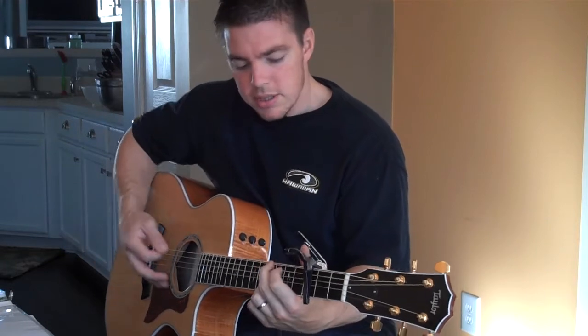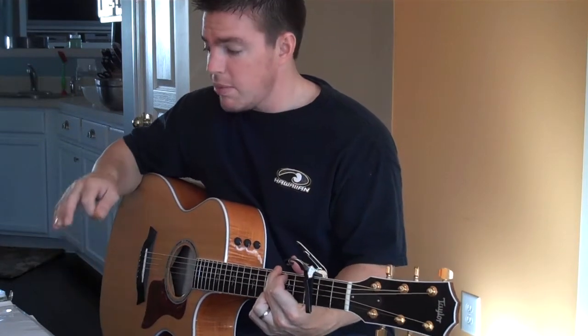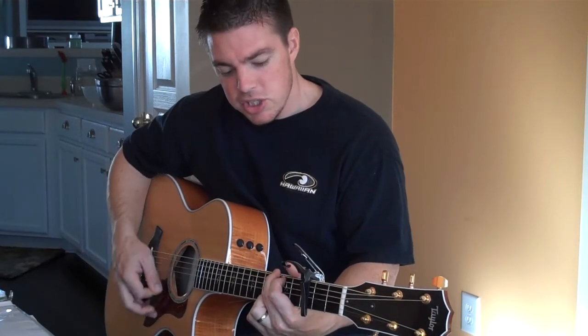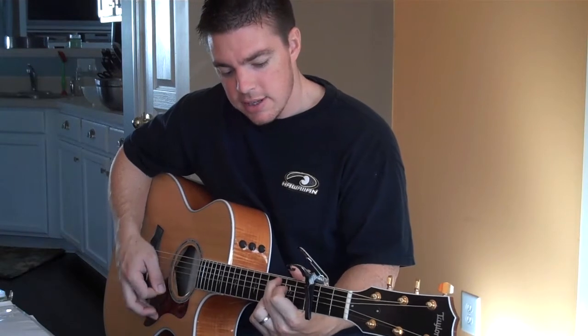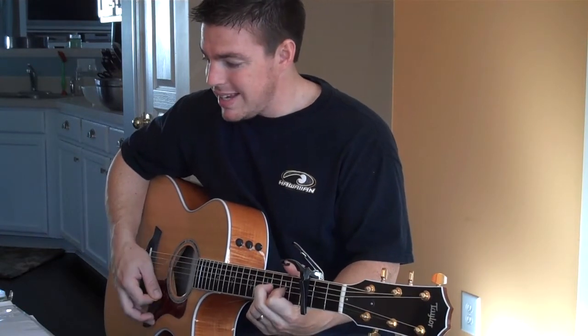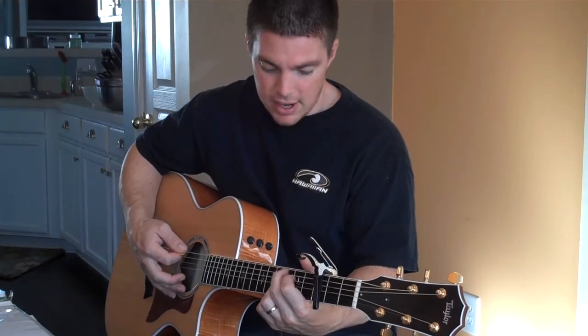On the chorus, it's going to go G. Remember, you're ending that second verse with a G also, so you're kind of strumming there. The chorus is going to be G, D, E minor, C. Then G, D, and then wrap it back around.